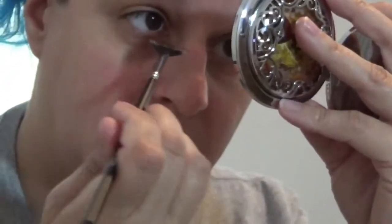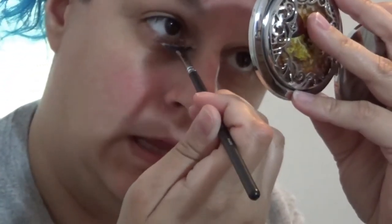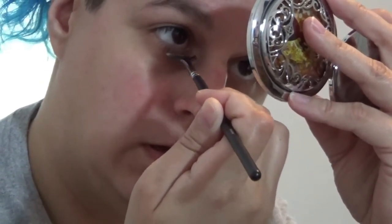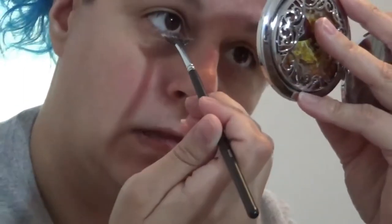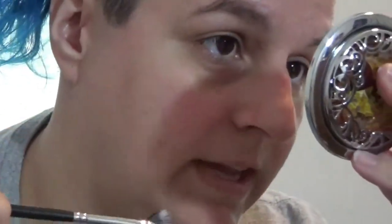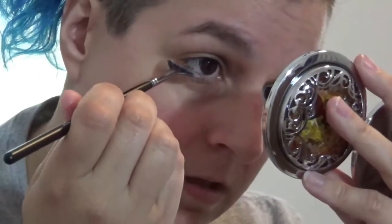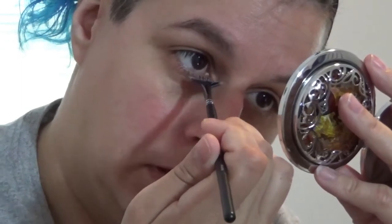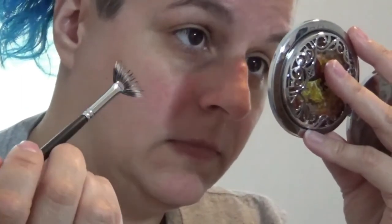I mean, I got mascara on there, but it's really difficult to get into the inside corner without jabbing it up against your nose and getting mascara all over it. It seems pretty good for the middle lashes at least. I guess you can see it, right?